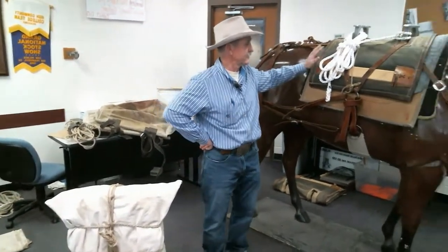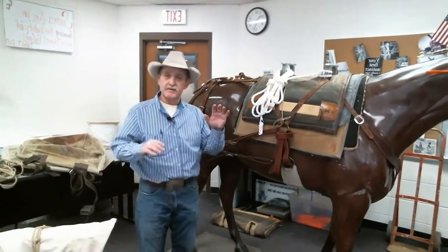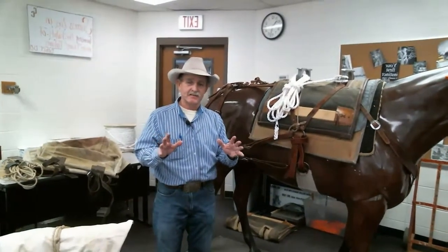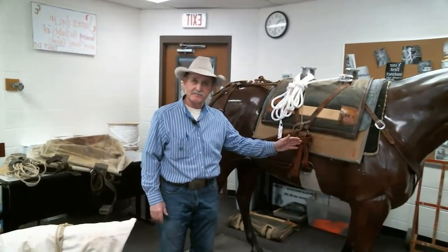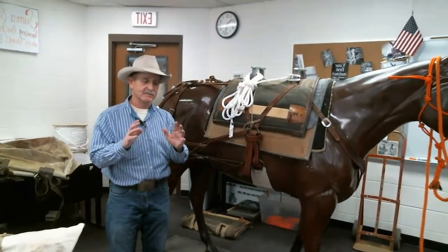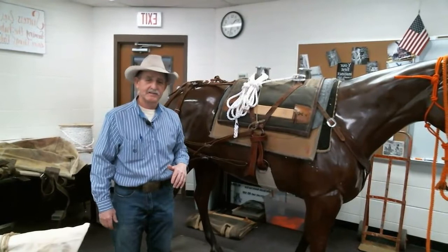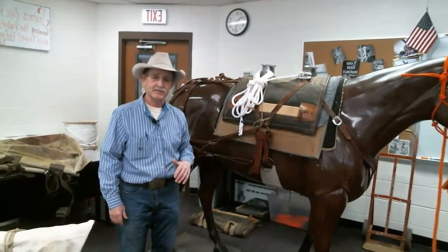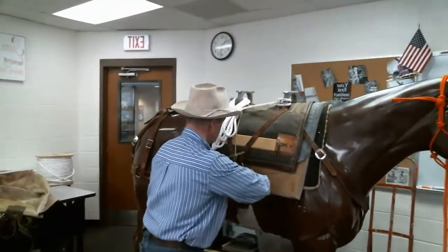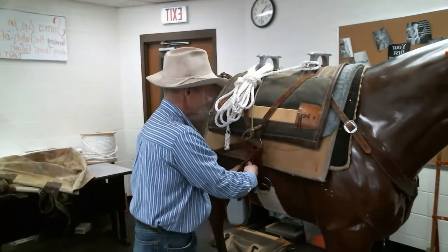When we approach our saddle and we've got it all on there adjusted and ready, the first thing — and I know this from thousands of students and employees over the years — is tighten your cinch before you put anything on the load. There's nothing like having a perfect load placed on a pack saddle, tight and everything, and then going about 50 yards before it rocks to one side and comes off. So first, make sure your cinch is tight — snug it up.